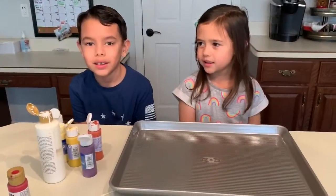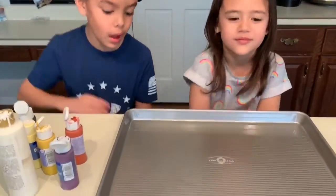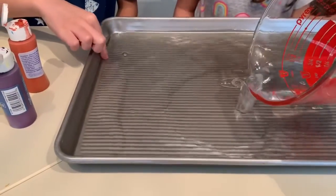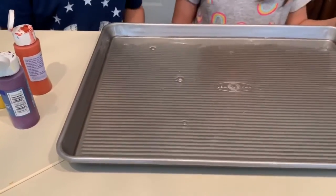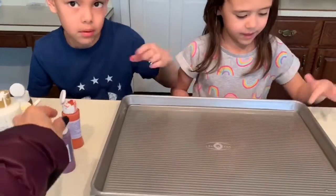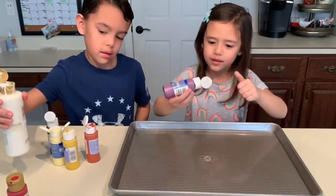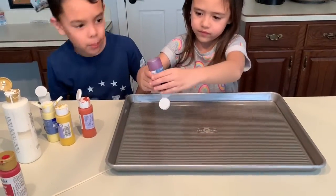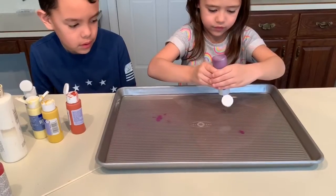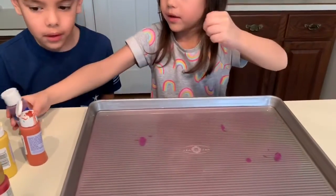All right Audrey, it's your turn. Cameron's was awesome and we've reset for Audrey. So you just take a shallow pan, pour water in it so it's all filled — that looks good. And then Audrey's just gonna start squirting paints. You can put as many colors as you like, just not so much that it overwhelms.